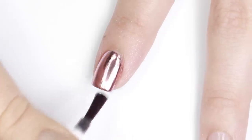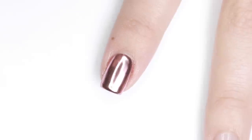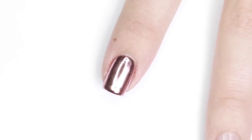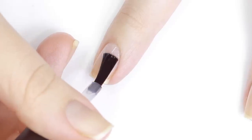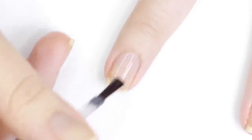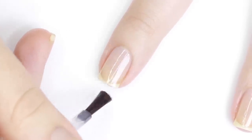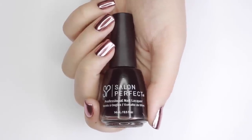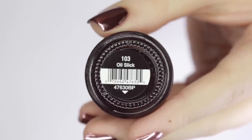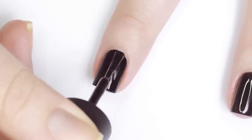Now for the regular polish technique, we're going to start out the same way. Apply a layer of regular base coat to protect your nails against staining. Next you'll need a black nail polish — I applied two coats, or you can do just one if you have a very opaque black nail polish.